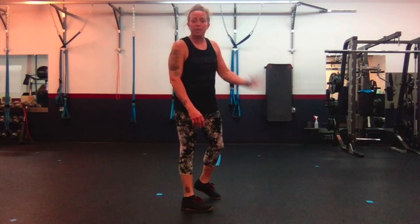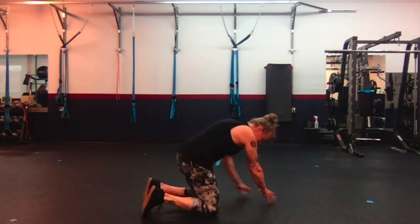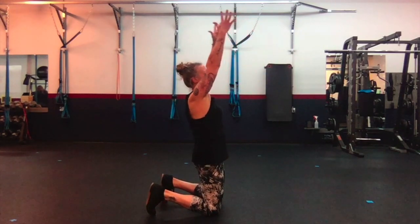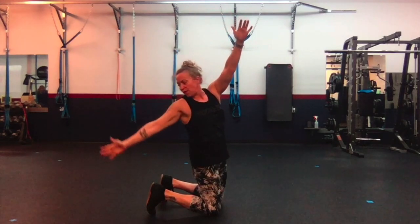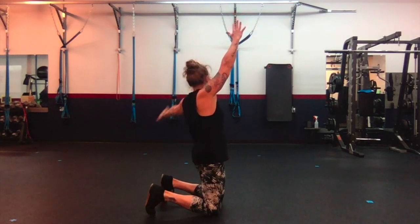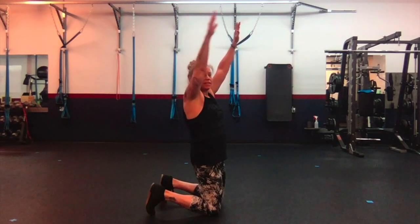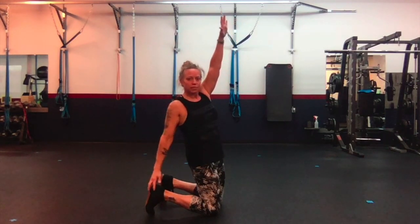Next is back bend heel touch. We're going to get on our knees, toes tucked under, arms straight up. Our eyes are going to follow to tap the opposite leg. If you can't tap the opposite leg, tap the foot that's nearest you. Reach, tap, up.